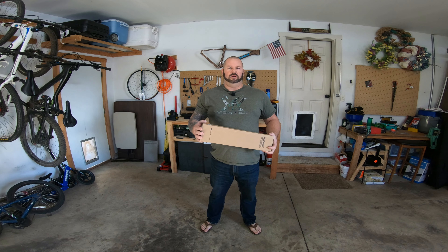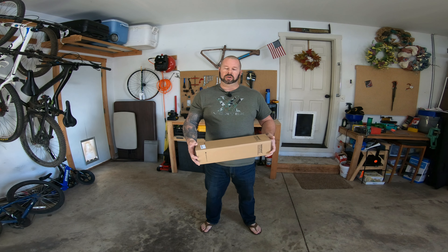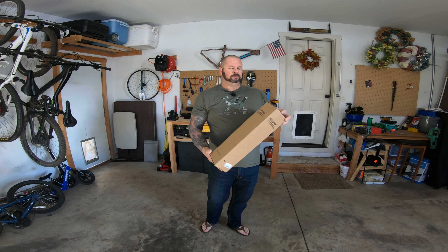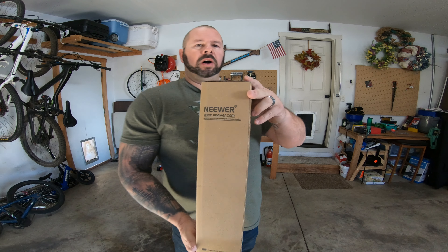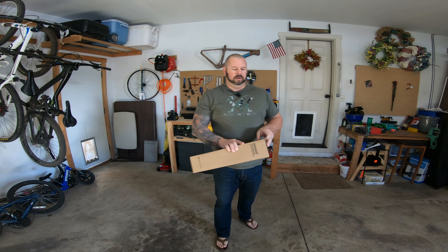In today's episode, I have something I've been waiting for a long time — not only just for the channel, but for other outdoor purposes as well, and I'll get into that as we get going and show you all the reasons why. As you can see, I've got this new box here, and the name on the box is Newer.